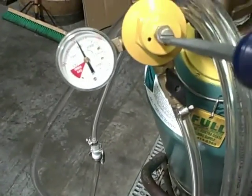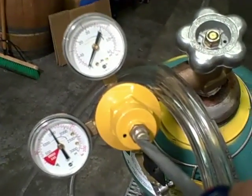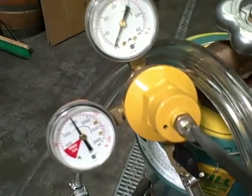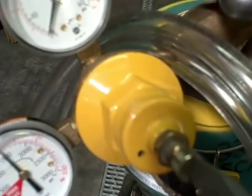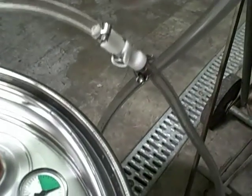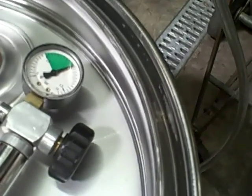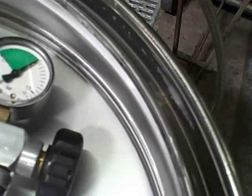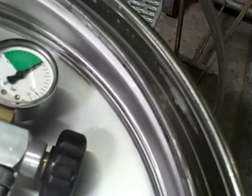Going to the regulator and turning it on to just barely start delivering gas - just starting to hiss, not registering at all on the gauge as far as PSI, so very minimal pressure. Already at bare minimum, we're getting leaking happening at the gasket at the seam.